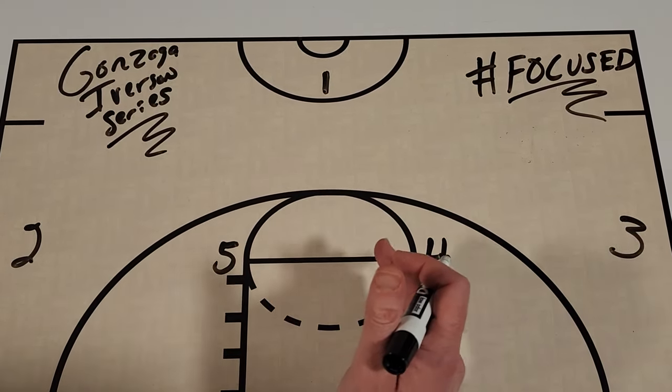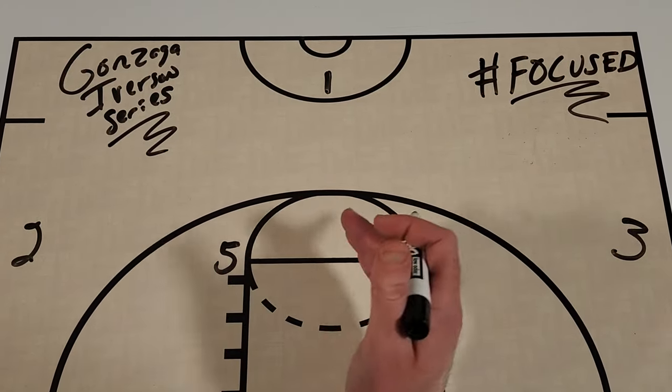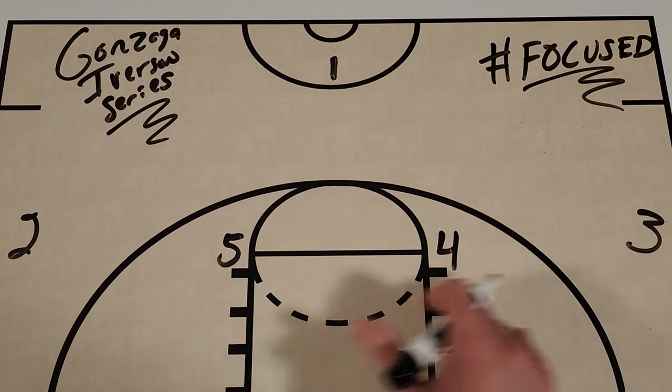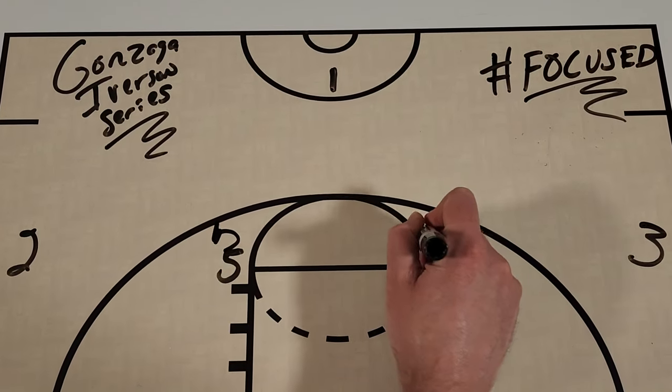I'm going to show you the six different variations they incorporated in those last 12 minutes. Here's the basic setup: you have your 4 high and your point guard up top, and we're just going to get your typical Iverson cut.